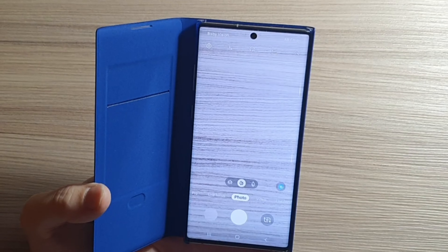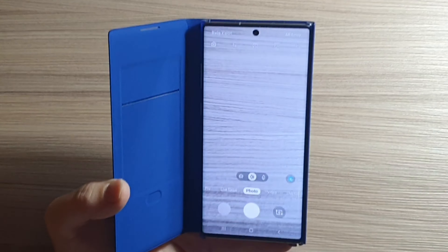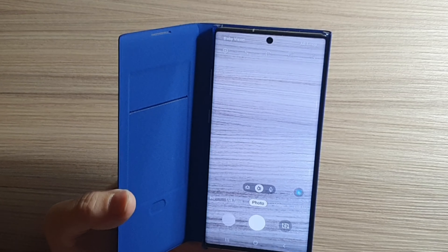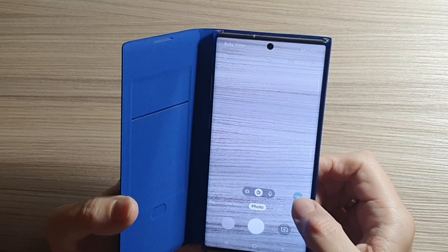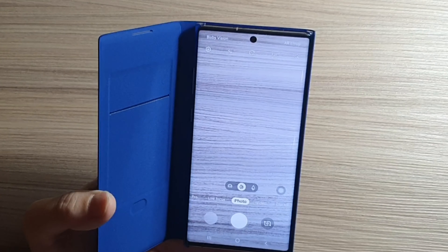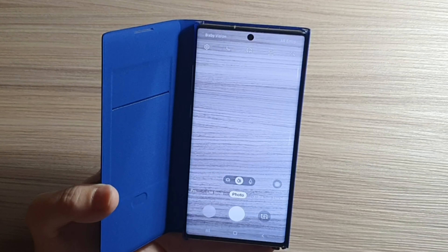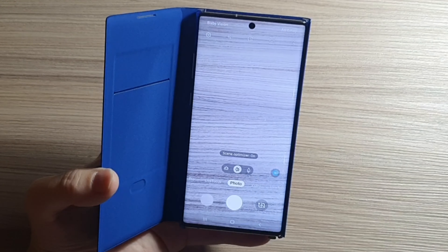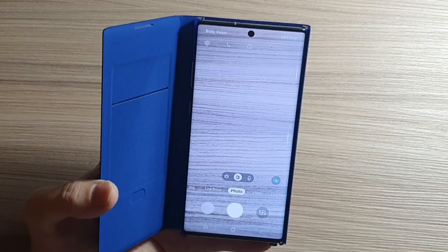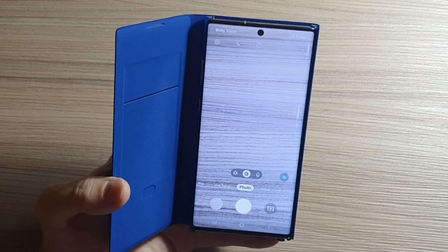Another great addition to Samsung Galaxy Note 10 Plus is intelligent photo. Intelligent photo provides optimization of the scene and is very useful not just for ordinary photos but also for photos of specific objects, like taking photos of text, food, or anything else.